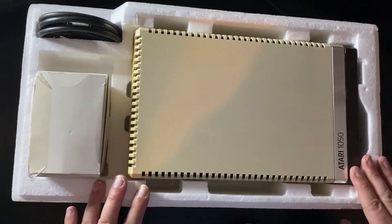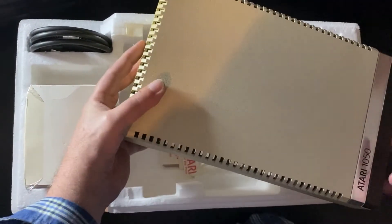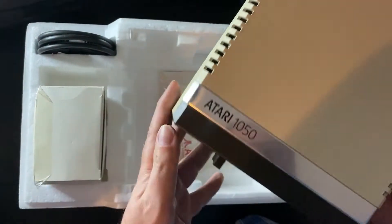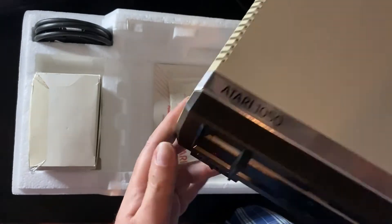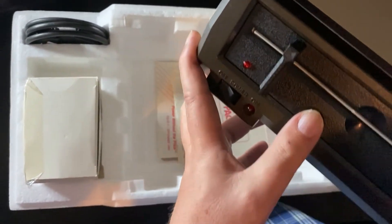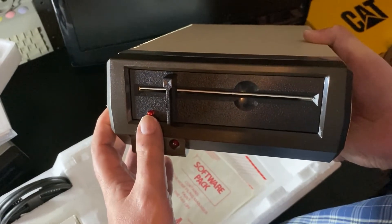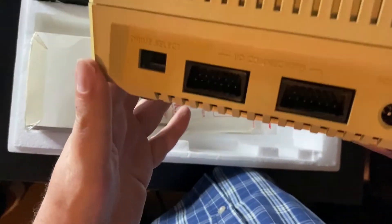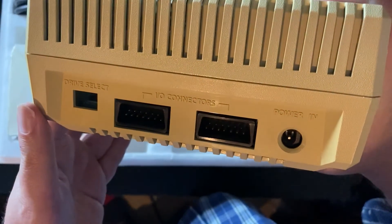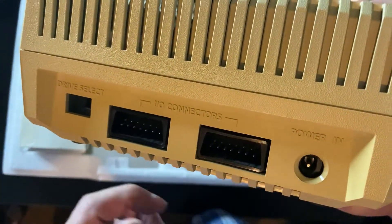If you look at the 1050 disk drive itself — it's a nice base plate, Atari 1050, typical XL era styling. It's a Tandon mechanism inside. Drive latch, disk activity light, power light, power on and off switch. On the back you've got two SIO ports, a drive select switch, and your power input.